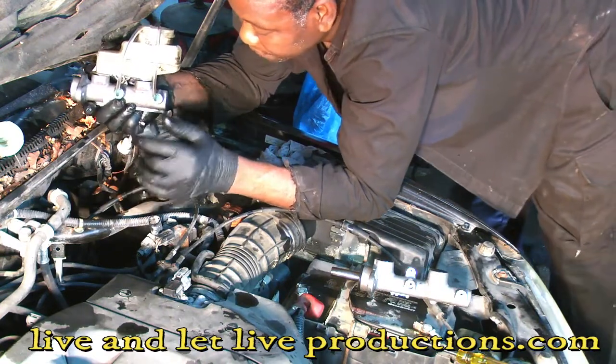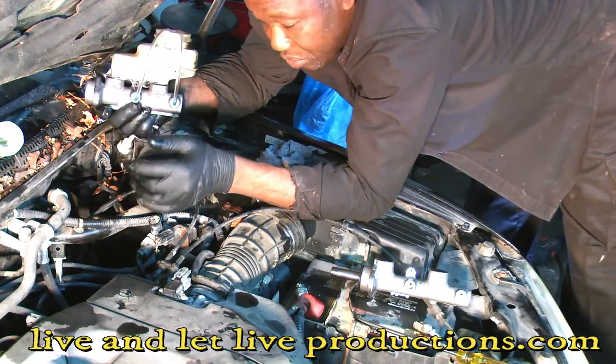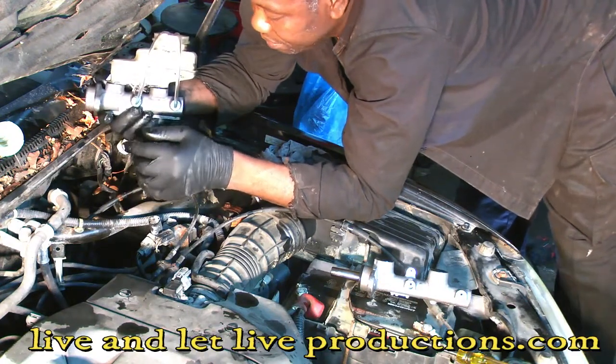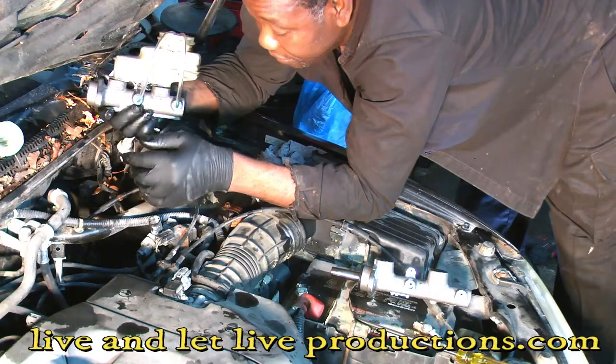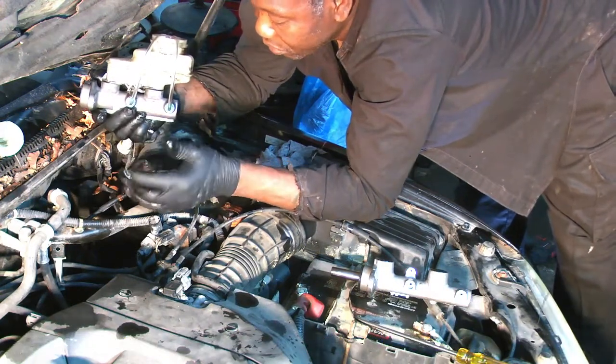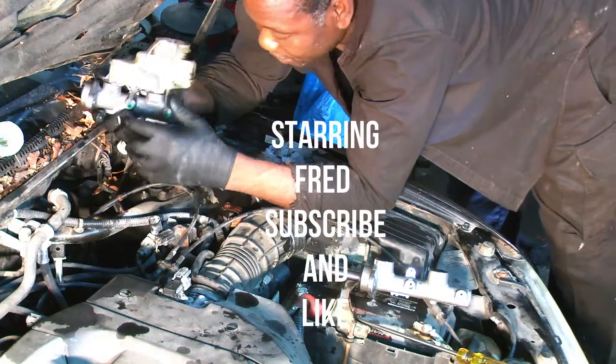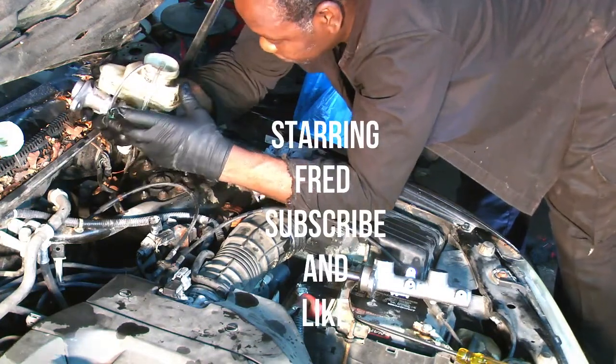Hope this video helped you to change your master cylinder and gave you a better understanding of what works and what doesn't. Subscribe to my channel, like, and watch out for more interesting videos. Bye!